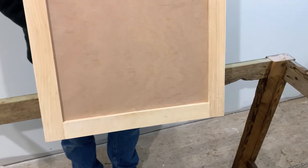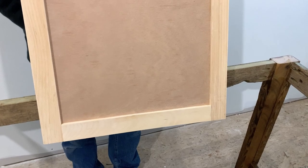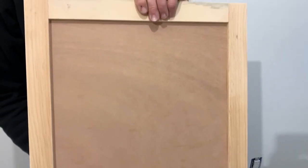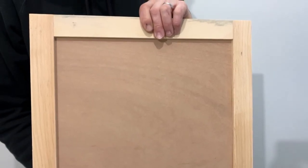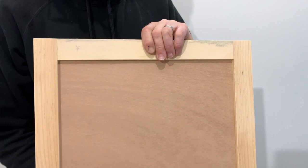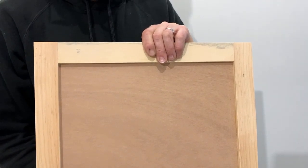For the panel we used pine 1x6 boards and quarter-inch plywood. Cut the plywood to the dimensions of the door of your dishwasher. Since we already made our panel, this was just for demonstration with scrap wood and it's a smaller size. Our actual dishwasher panel is 23 and a half inches by 29 and three quarter inches.